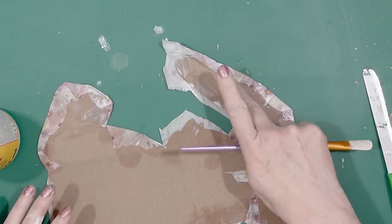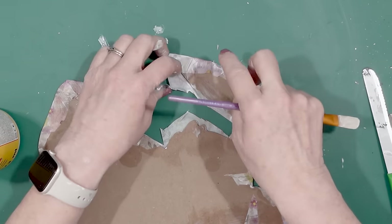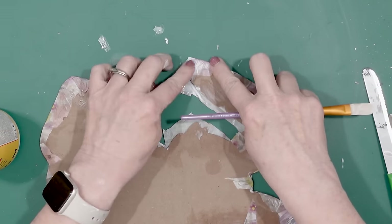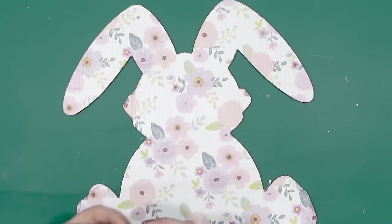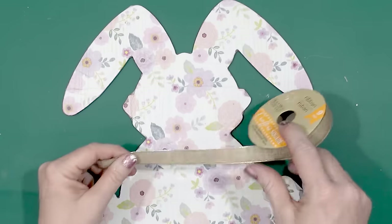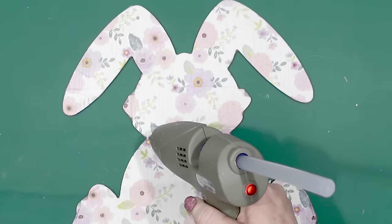I folded over the edges of the tissue paper and secured them in place. The tissue paper is really forgiving, and if you can find the patterned tissue paper it looks so pretty. Once the tissue paper was all glued down I did take some Dollar Tree ribbon and put that around the neck of the rabbit.